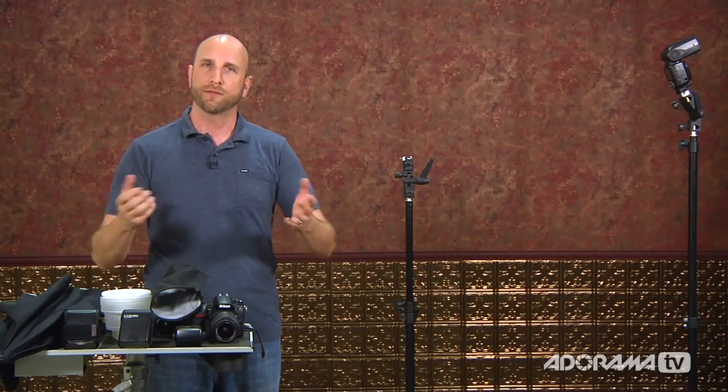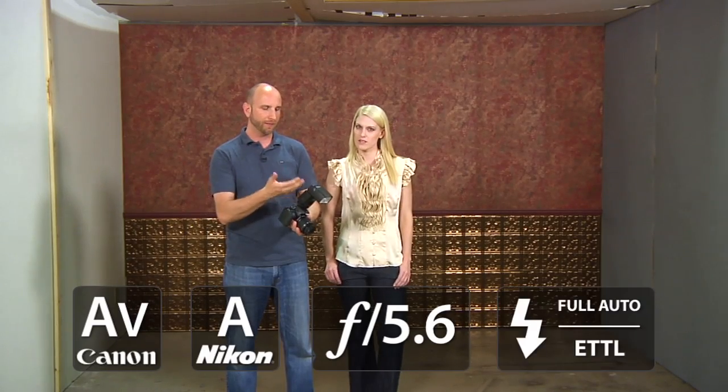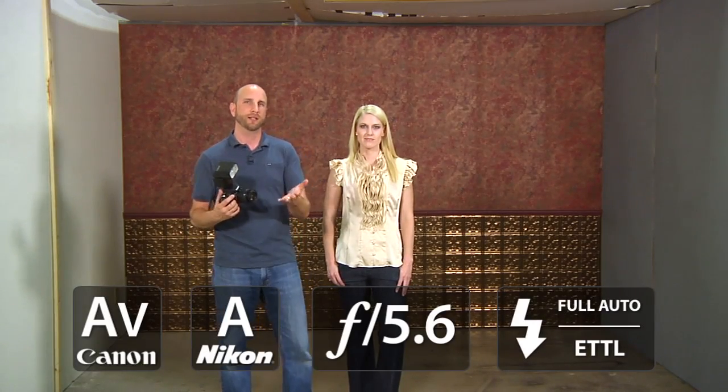Also helping me out today is our model Julie. We'll be taking some portraits of her. Let's get started by using a flash mounted right on our camera. My settings are pretty simple — the camera is set to aperture priority mode, which is AV for Canon and A for Nikon and other brands. I've set my aperture value to 5.6, and the flash is on full TTL mode (ETTL). Let's take a picture and I'll show you the results.